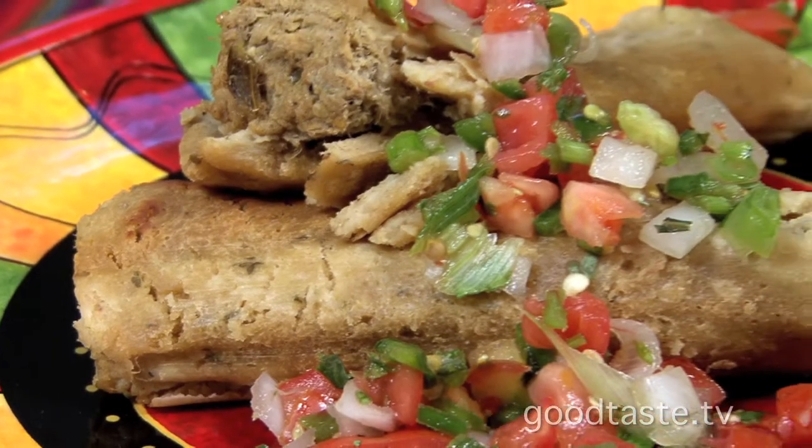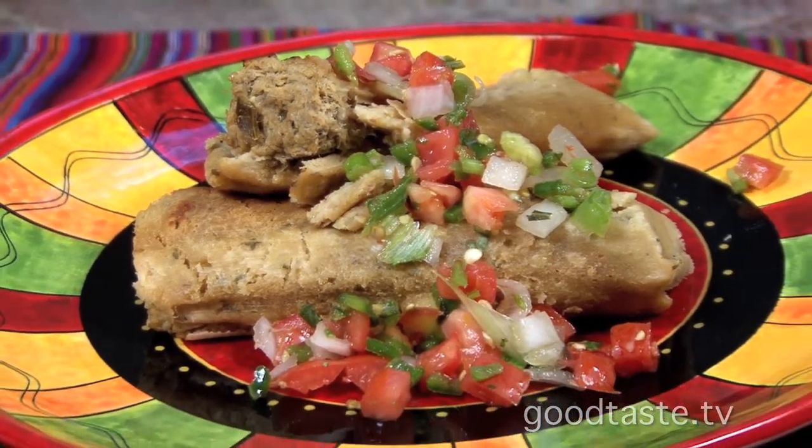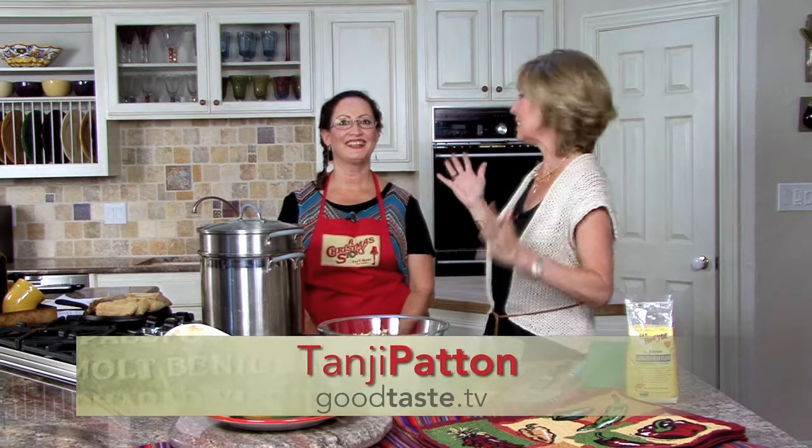Tamale time! Time to get your friends and families together and have a tamalada — we're going to make it really easy for you. I am with an expert, Carol Pierce with Golden Kernel. She is the tamale diva.